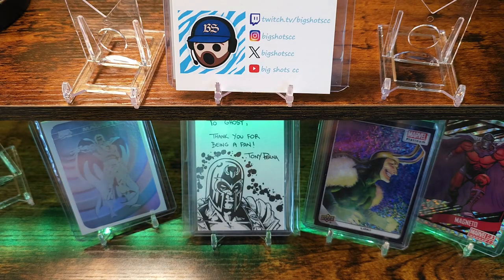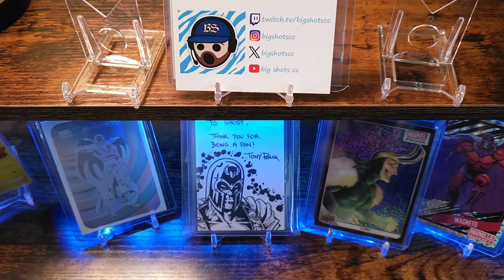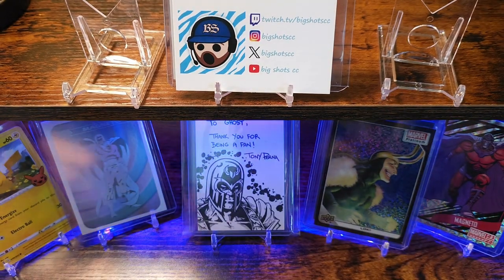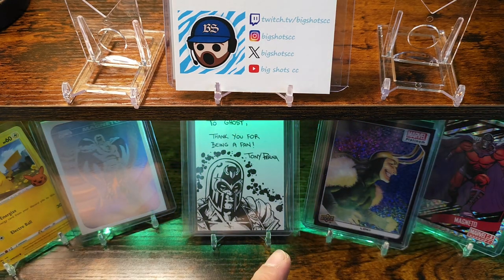We appreciate everyone stepping in and checking out the unboxing. I wish everybody a happy day — if you're not already subscribed, hook it up with a subscription or a follow, like, comment. See you guys on the next one, have a great day, bye!